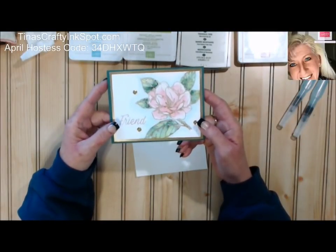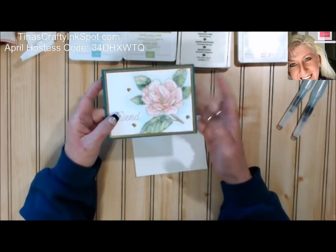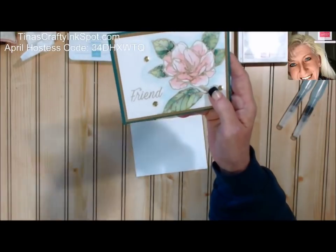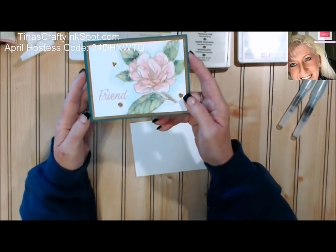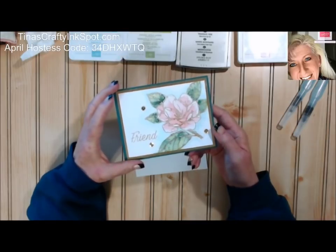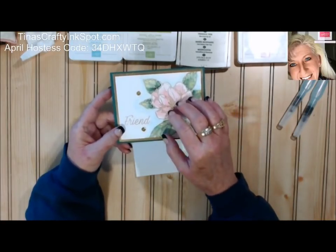So today's card — I wanted to do a really simple way to do watercoloring. A lot of the cards that I do are complex things, so I'm told, but to me they're just kind of winging it. Today I just wanted to do an easy one using a new stamp set called Good Morning Magnolia. This will be coming out in the June catalog. If you like learning different mixed medias, the easiest way to learn them is on large images like these flowers.